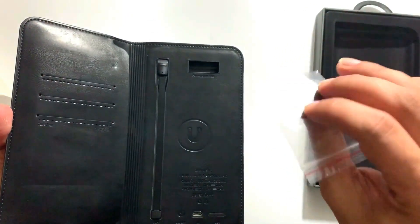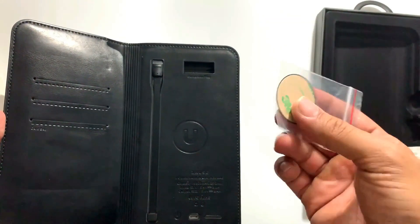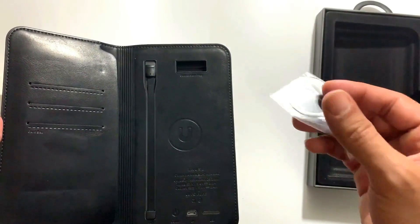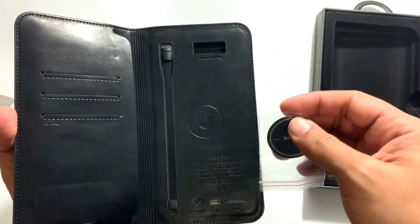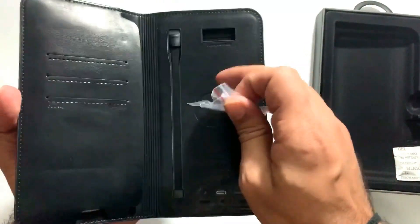Here they have a magnetic clip. I think you have to fix your cell phone and keep your phone on it so that it won't fall, because it is a magnetic system.